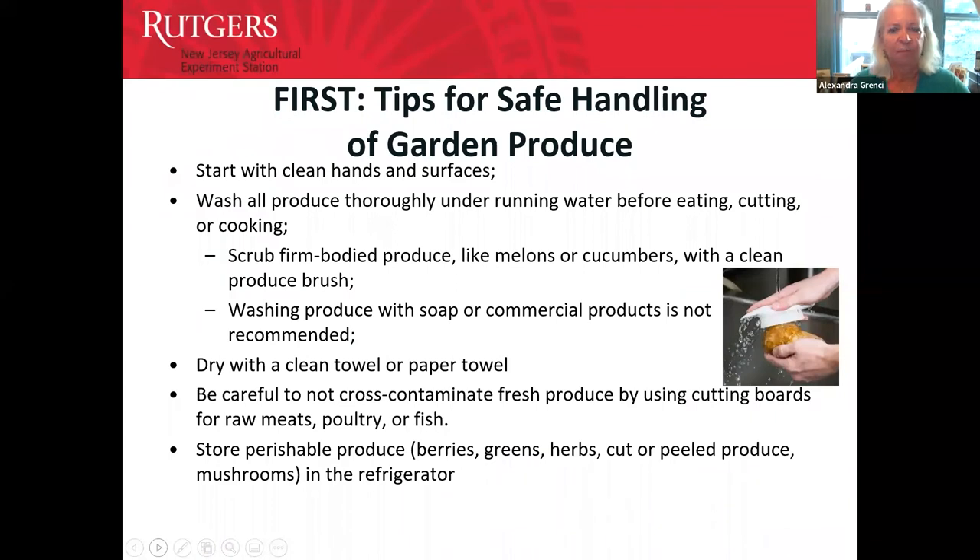Before we get started talking about home food preservation processes, I want to have a little reminder about safe handling of garden produce, because that's probably what's on everybody's mind at this time of year. Food safety begins at every step of handling fresh produce.